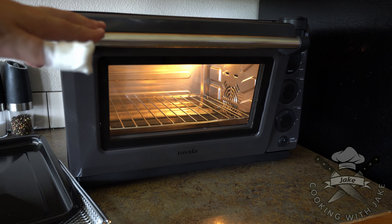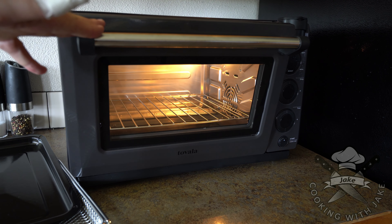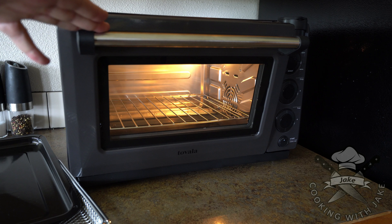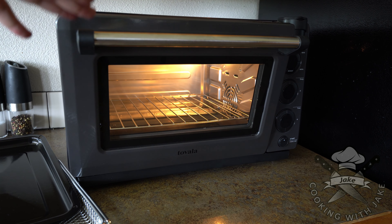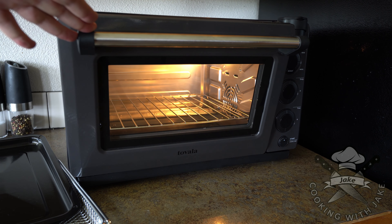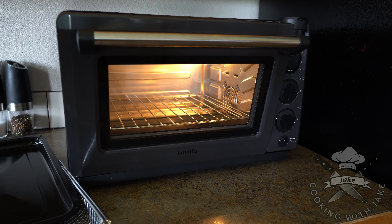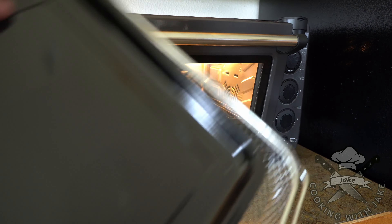This oven does a lot of other stuff. You can also cook things from the grocery store — you just scan the box and it will set the temperature and everything for you. There's also a bake mode, broil, steam. You can change your temperatures and times. There's an app to control it. It does come with an air fryer basket and the regular pan.